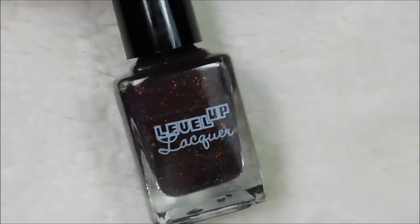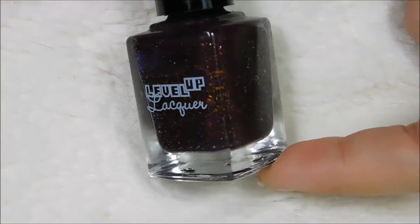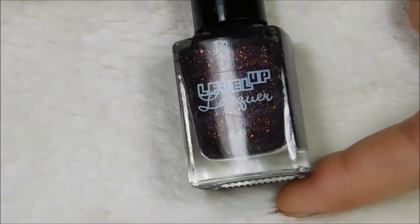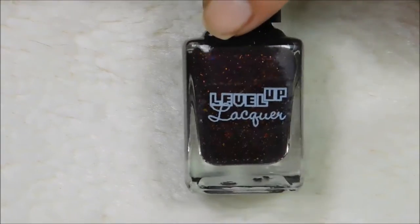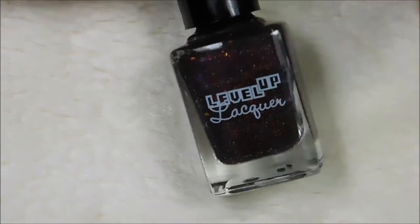Yeah, you can kind of see it there. Anyways, this is going to be perfect for Halloween. If you want a darker, more subtle polish — not like the glow in the darks or the neon green slime stuff — this will be the polish you want. It's amazing. So let's get into the swatches.